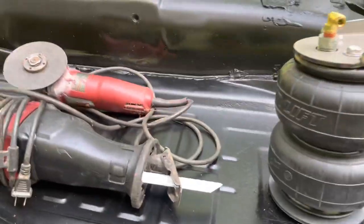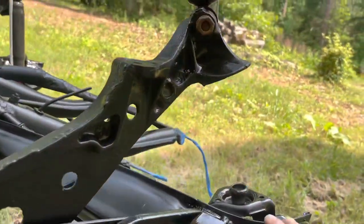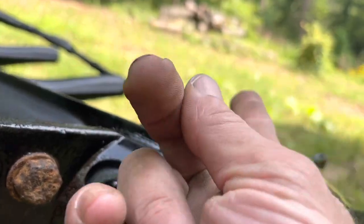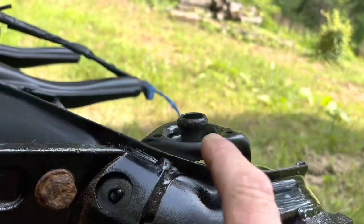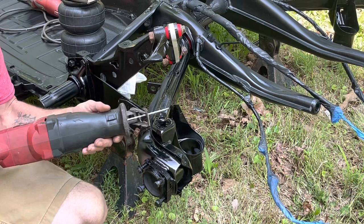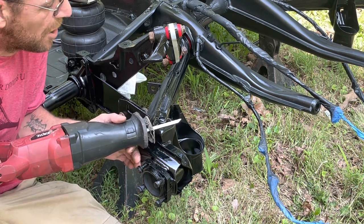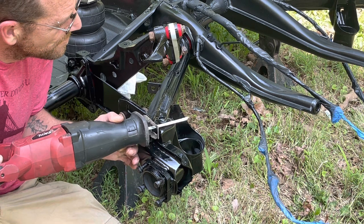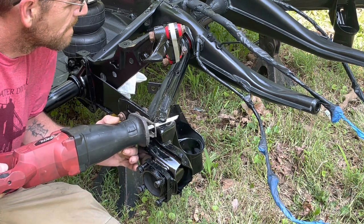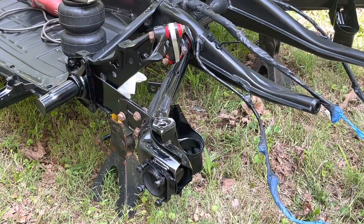I'm going to try cutting with both a sawzall and a cutoff wheel and see which one is easier. Essentially this little nub right here has to be cut flush with the surrounding piece. I'll run the sawzall straight across, and on the other one try the grinding wheel. Turns out the sawzall works great - that was way too easy - so I'm going to use the sawzall on both sides.